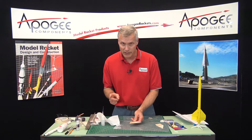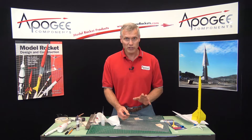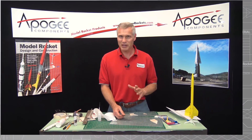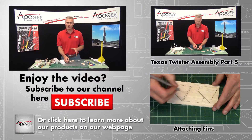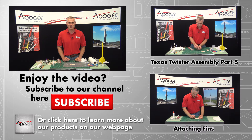So when we come back next time, we'll start attaching these, hopefully, to the rocket. I'm Tim Van Milligan, this is the Apogee Rocketry Workshop. May the winds be light, may the skies be blue, and may all your rockets fly straight and true.